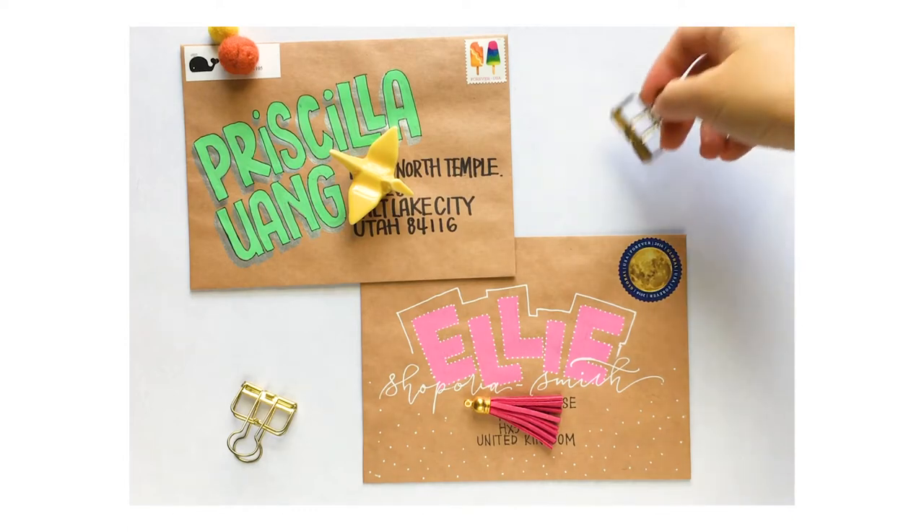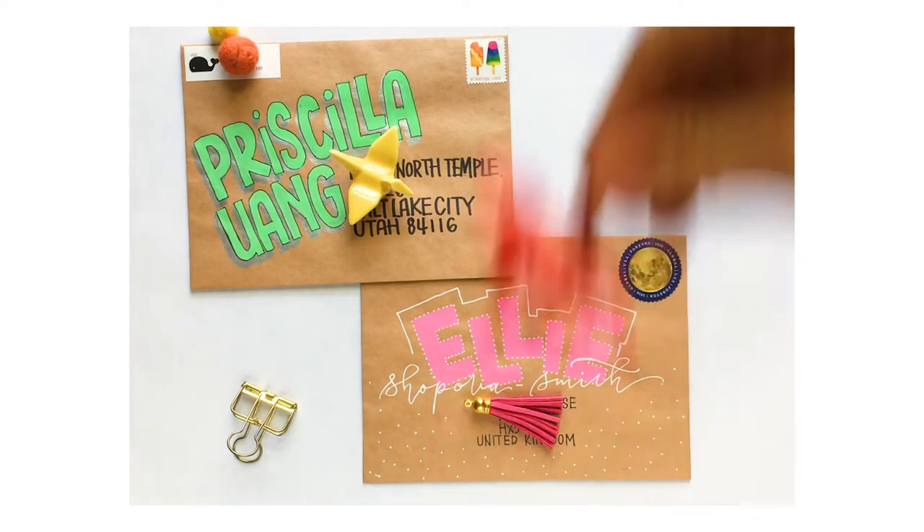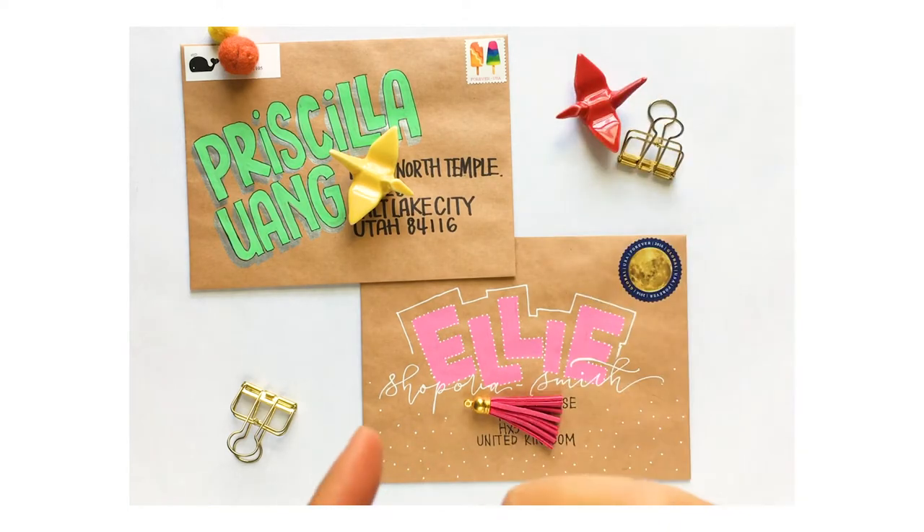Hi everyone, this is Vivian, welcome back to my channel. Today we're going to create some mail art. A while ago I asked my email list if they would like to receive a snail mail from me, and I'm so glad so many of them replied yes.